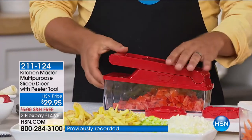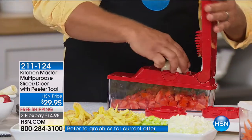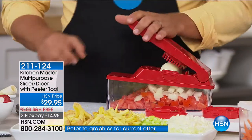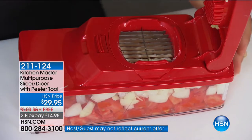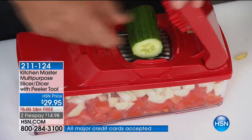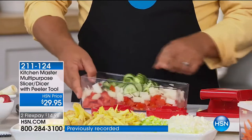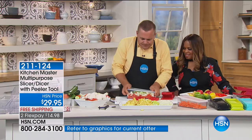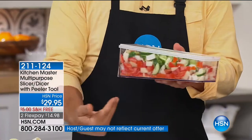Half a tomato at a time, you get a perfect dice. Add a little onion — we'll make a quick Greek salad. I'll go to the slicing blade to slice up a little cucumber for our Greek salad. Add some feta cheese, black olives, your dressing, snap the lid on top, give it a little shake — your Greek salad is ready to go. Pop it in the fridge. How long did that take? No time at all.